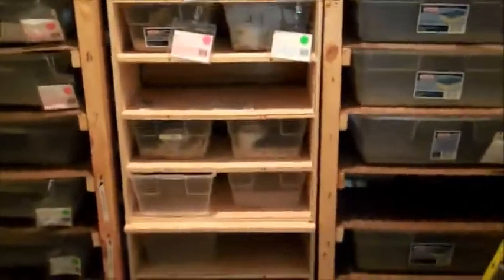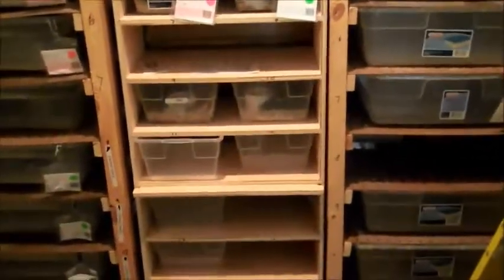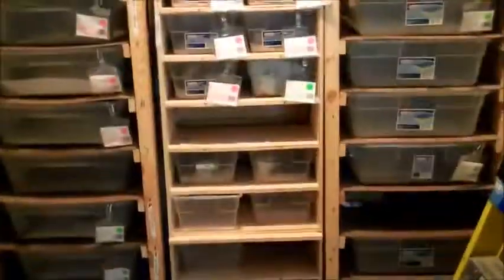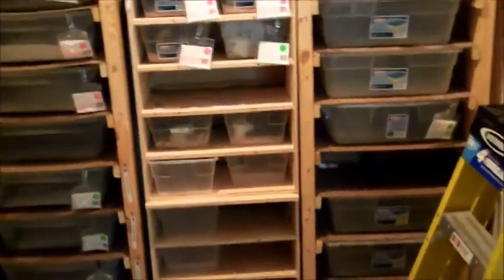Two new racks — just starting over. I almost got to the point where I was selling everything and getting out of the hobby altogether, but now that I got rid of the corn snakes I realized I still like the ball pythons and I'm going to keep going. Just reinvesting, getting some new stuff to keep on moving.